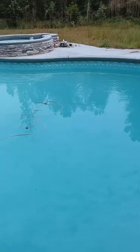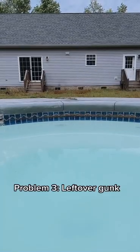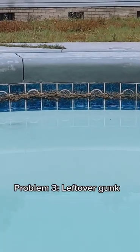Time to do some pool maintenance. Problem number one: my pool is way too salty and now it's cloudy. Problem number two: my vacuum cord keeps getting twisted up — need a new one. Problem number three: all this gunk — ew.